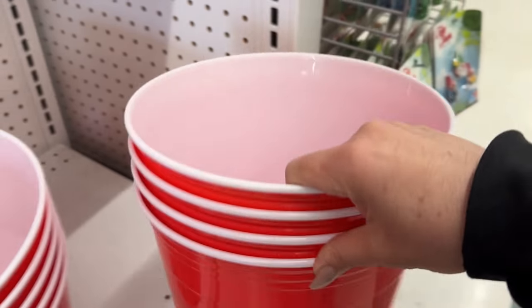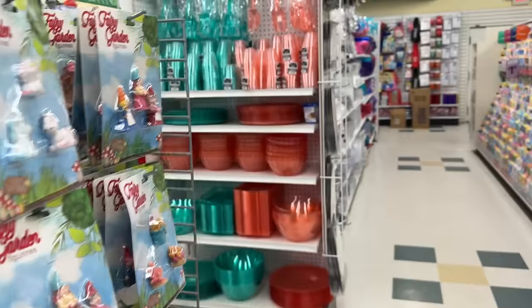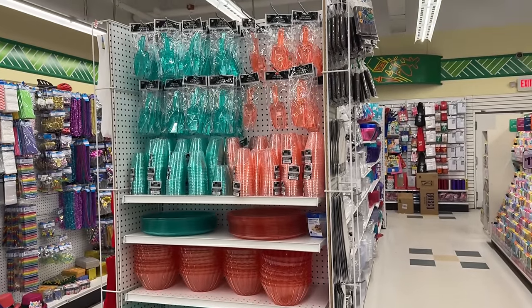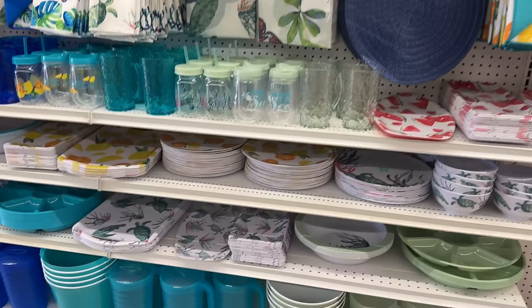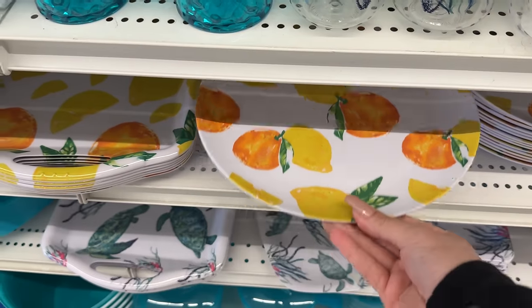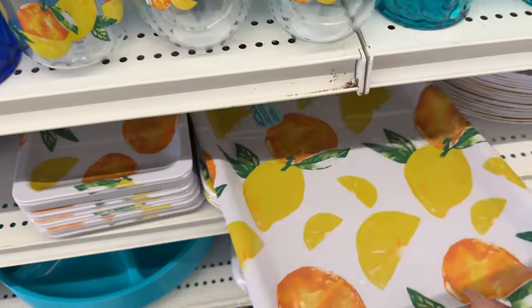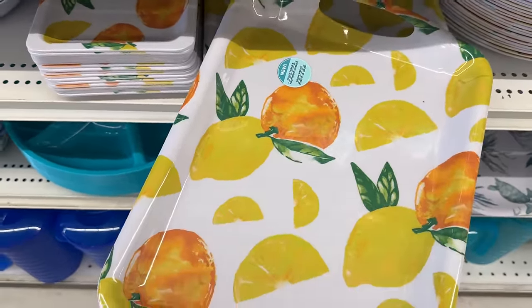There are these buckets — what is everyone using them for? They look like ice buckets for outdoor use. Maybe you can put a few drinks in them. They have a variety of colors. And then they have all these beautiful outdoor table settings, which always tend to sell pretty quickly. I think this serving tray is new.